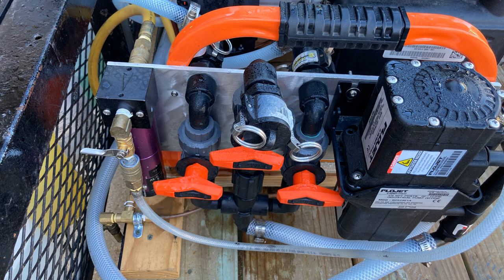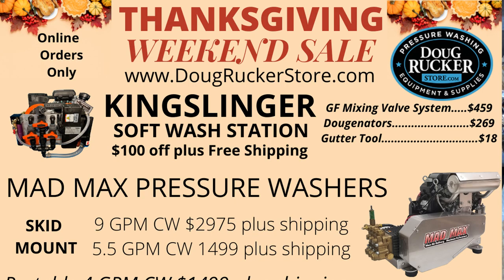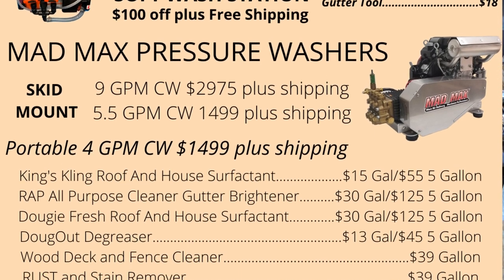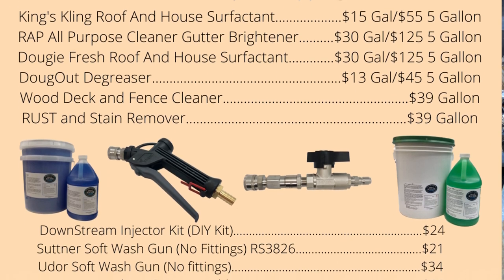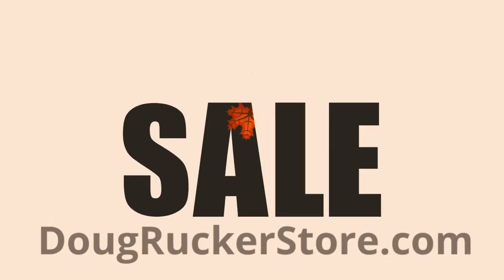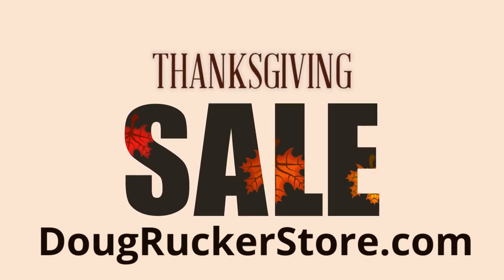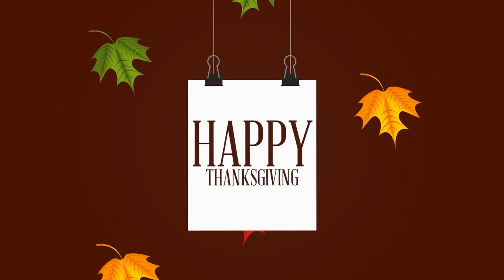If you held on this long past the end, I want to reward you guys. DougRuckerStore.com is having a Thanksgiving weekend sale. If you need any fittings, guns, wands, X jets, soaps, Kings Clean, Wrap, or Dugout degreaser — whatever you need — hit me up with an email at pressurecleaningschool@gmail.com and I'll get you a discount for future purchases. The sale starts Thanksgiving day and runs through the end of Monday. Be sure to check it out at DougRuckerStore.com. Y'all have a blessed Thanksgiving!